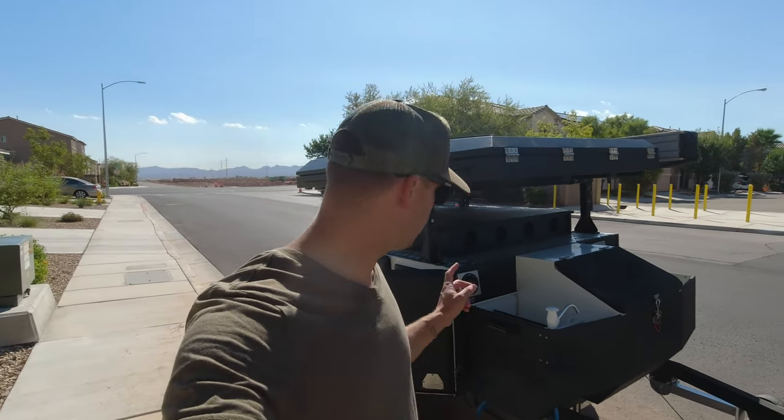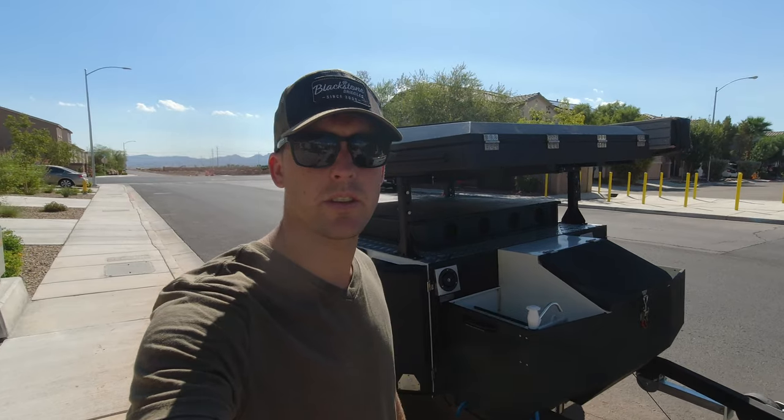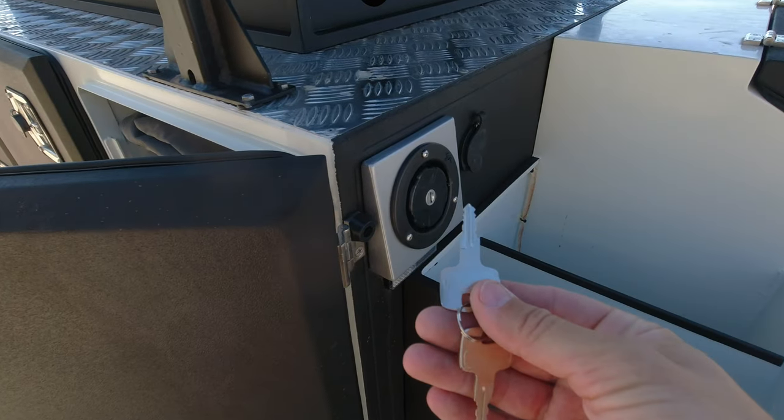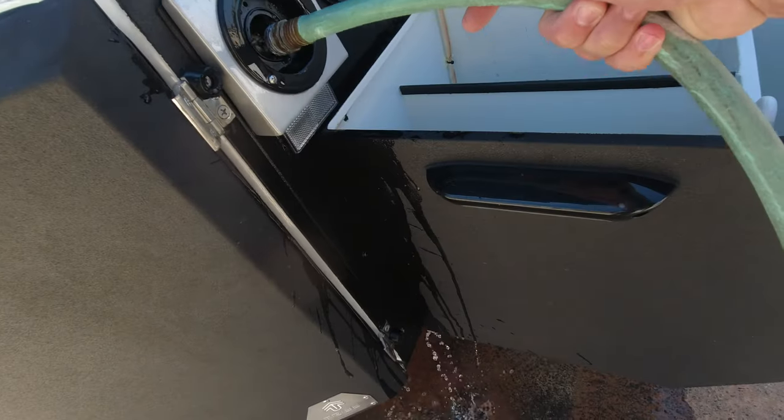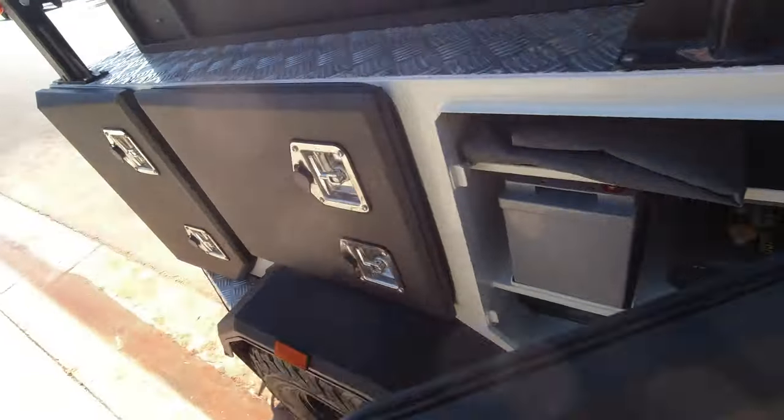Let's do a quick tutorial on how to fill your water tank on your Tribe trailer. Grab your key provided by Tribe and unlock your fill cap. Next, place the hose in the inlet and start to fill your water tank.